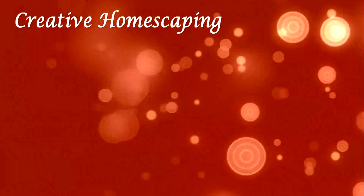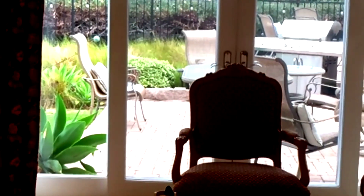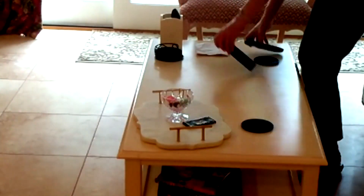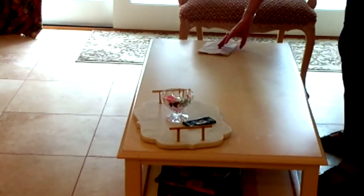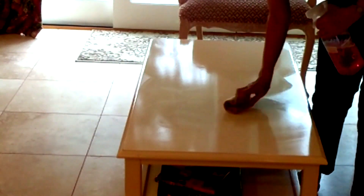So let's get going on my tablescape. I decided to set it up on the coffee table in my family room, which is right inside the door from where we barbecue — because I think we're going to barbecue for dinner. As you can see, I needed to clean the table off a little bit. I'm just going to take some Method citrusy-smelling cleaner and clean it off before I start setting out my place settings.